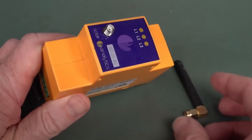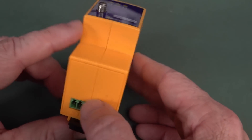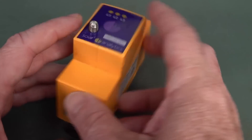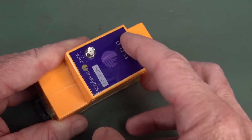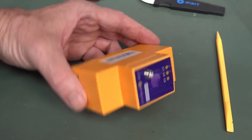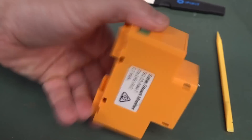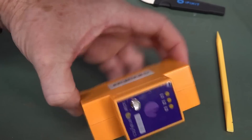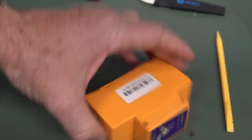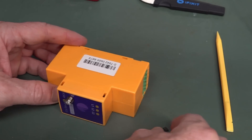Unfortunately it looks like these things are not designed to come apart — there's a split right down the middle, probably plastic clips. Not having much luck so far, but listen to this — there's something loosey-goosey in there, that's not good. Trying to get some spudger tools in there... there we go, oh look — oh my God.